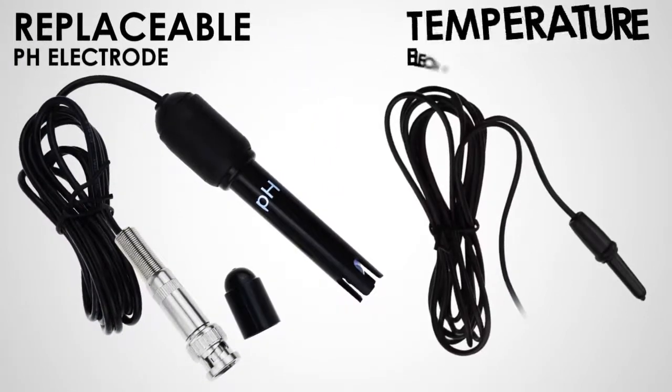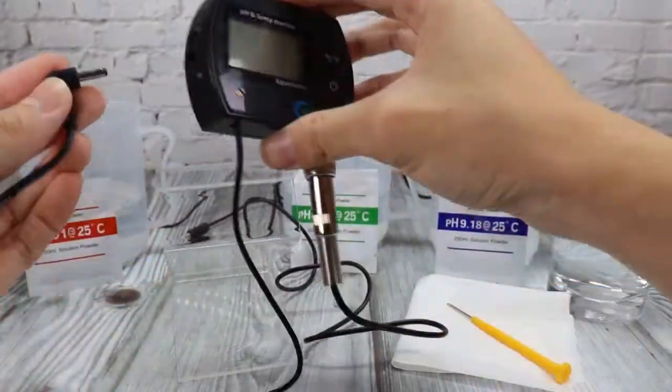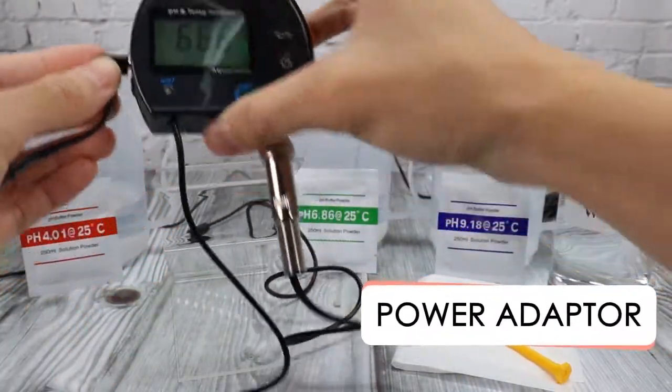The pH and temperature electrodes are separated, making the measurement more accurate. Powered by button batteries or a power adapter, which is ideal for continuous monitoring.